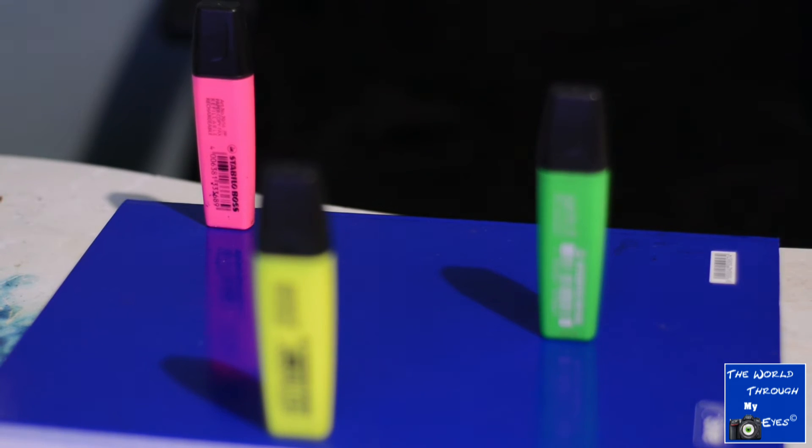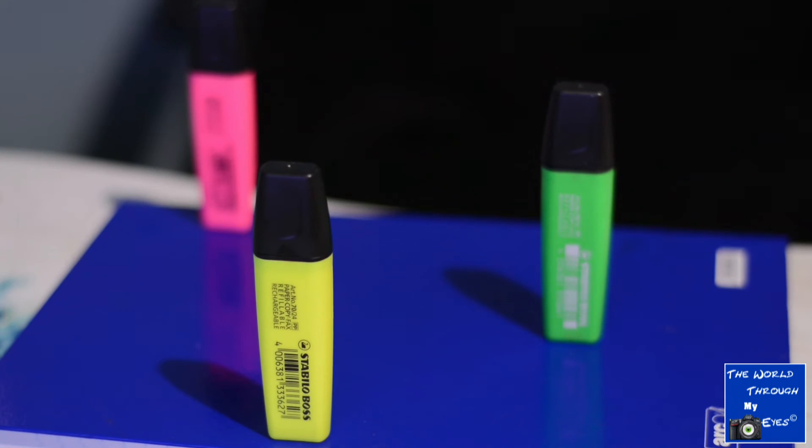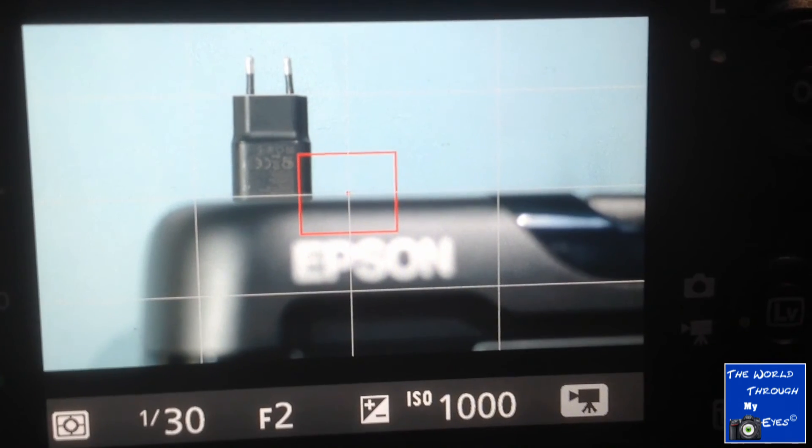Autofocus Single Area (AFS) is something you use when the subject is motionless — a monument, a flower, or an object on your table, for example. Then there is Autofocus Continuous (AFC), which maintains focus on the object continually for all the time you are pushing the button. Sometimes it's called servo. It's good when you are photographing moving objects.